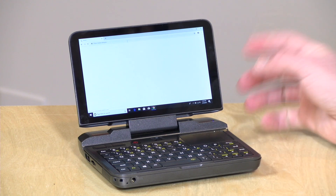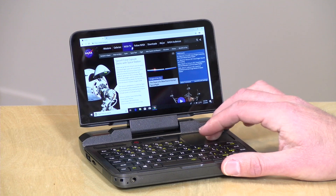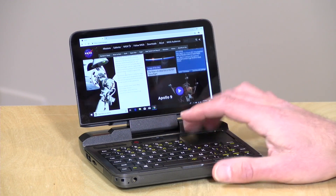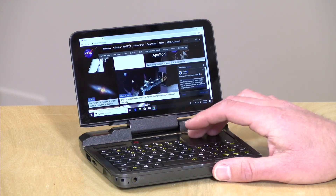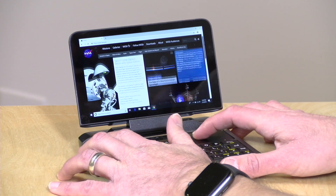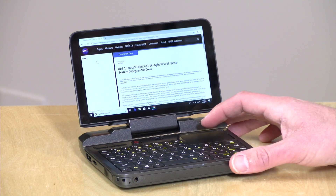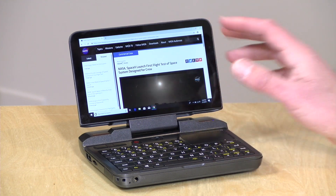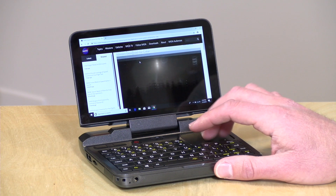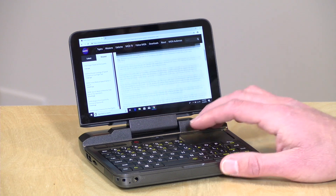For web browsing, we loaded up nasa.gov and things loaded up pretty quickly. There's no touch on this but you can use the trackpad or the scroll button to navigate just like a regular laptop. It supports AC wireless and Bluetooth, and of course you've got gigabit ethernet in the back as well, so connectivity should be a pretty decent experience.